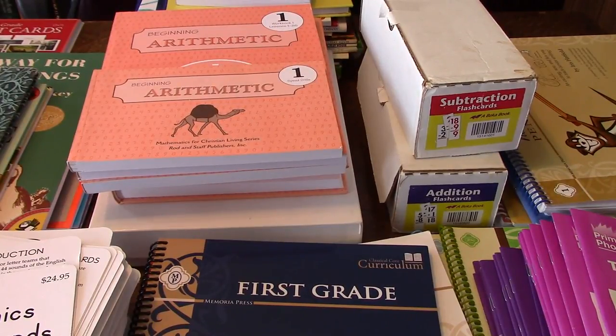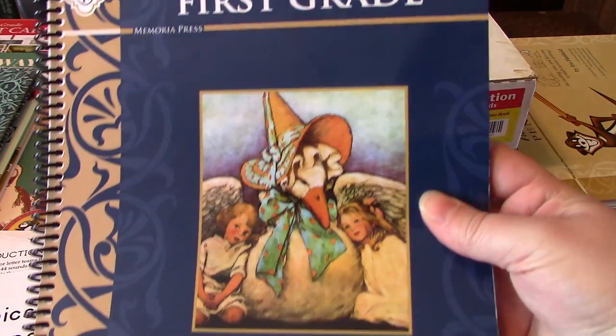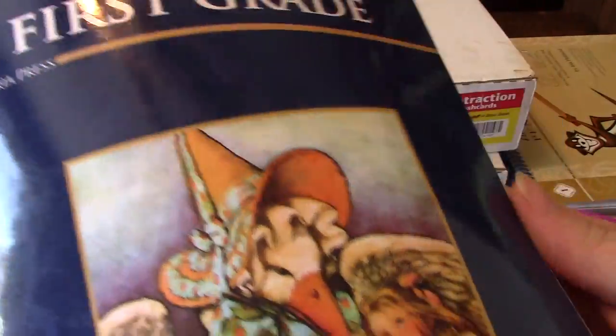Hey everyone! Today I'm going to show you the Memoria Press first grade curriculum. We'll start off with the first grade curriculum manual. This has step-by-step what you'll be doing each day, and it also has some helpful things inside that you can look at.